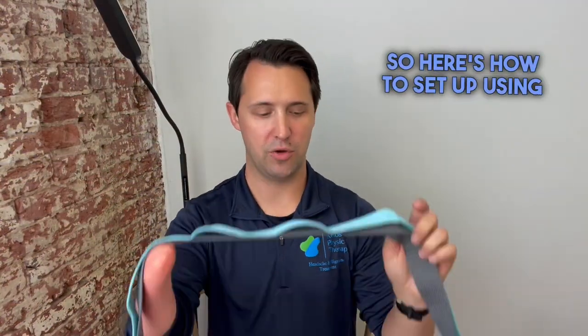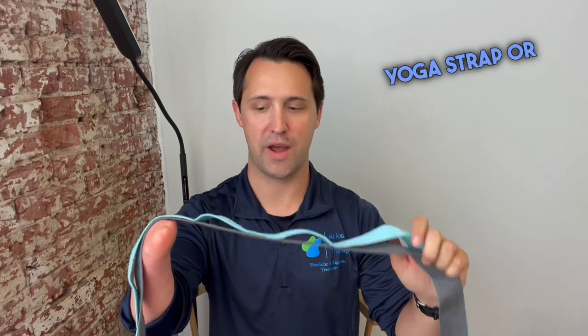Here's how to set up using a yoga strap or stretch strap to help you do this cervical snag exercise. This is an at-home exercise that I typically have patients do to help mobilize their upper cervical spine for rotation if we find that they have deficits related to their headache condition.